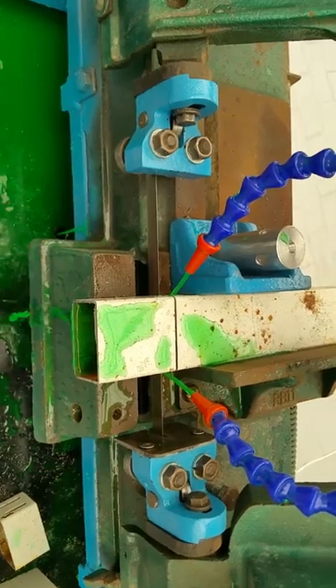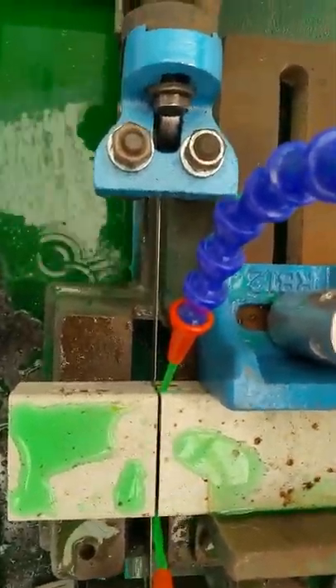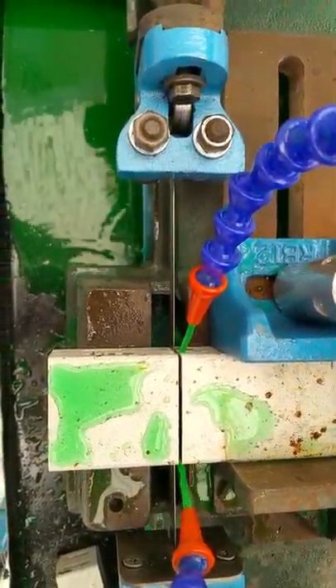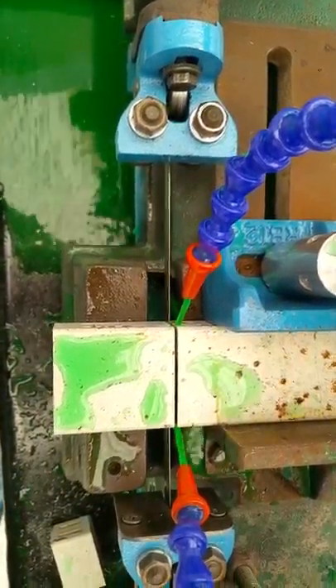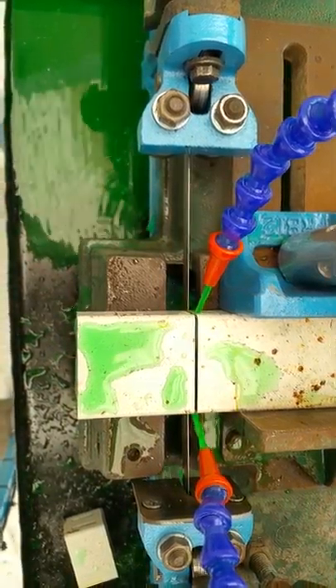Cut it cleanly, blade doesn't heat up at all. Nicely done. And I don't have to bend over anymore to cut steel. Seven hundred and twenty high off the ground.